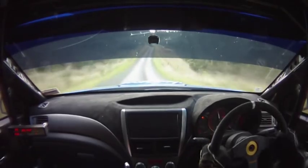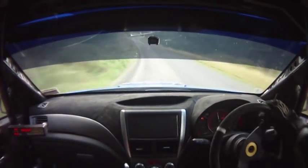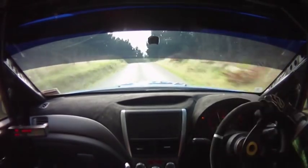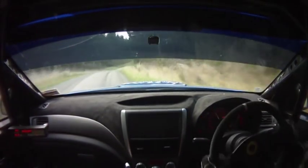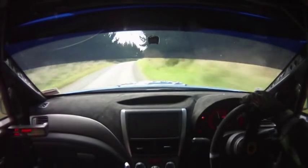Hug max 8 right over crest into 7 left, K right 50, flat 7 right over crest opens long to flat 7 right over double crest, 150, flat 7 left plus over crest.